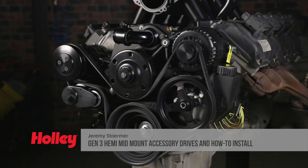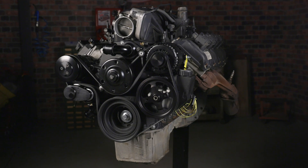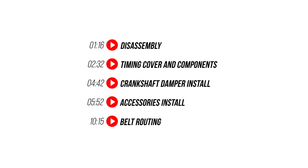I want to introduce you to the front drive system that's going to revolutionize the Gen 3 Hemi swap market. Holley's first-to-market accessory drive is the perfect way to clean up the accessories on your Gen 3 Hemi and create some extra clearance for those engine swaps. I'll also show you how easy it is to install one.